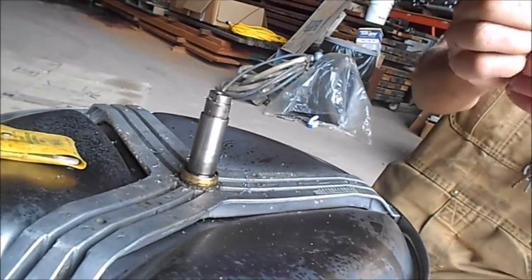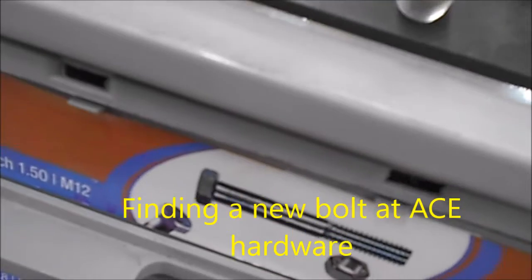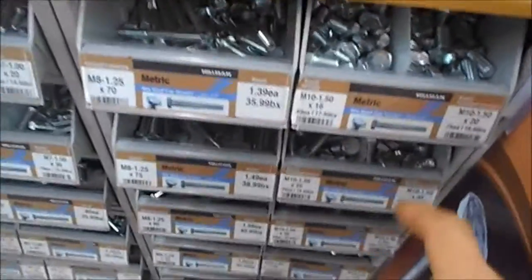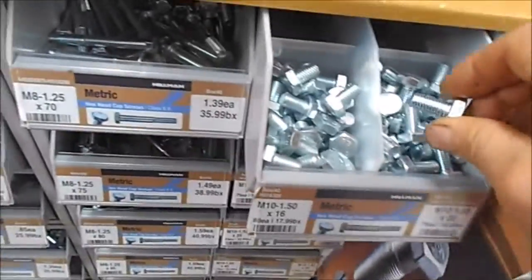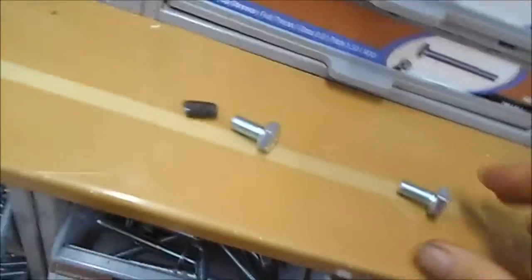Let me blast it with some air. You got a sample right there. Clean it up. Alright.